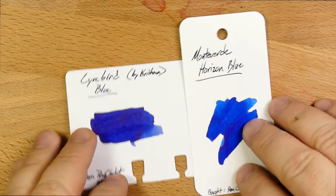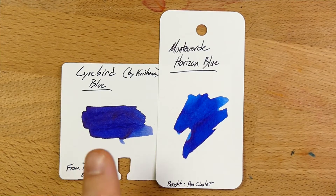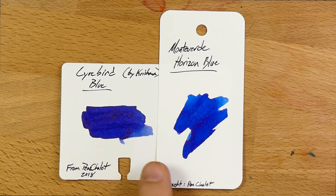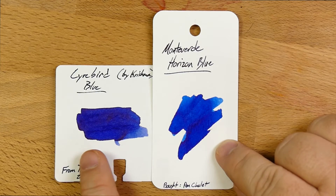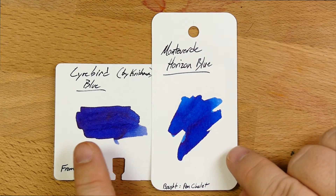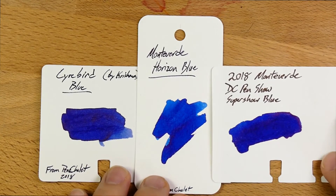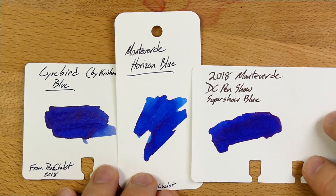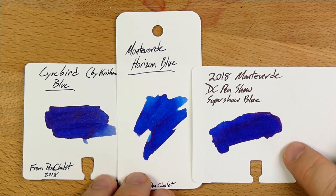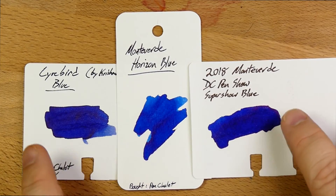Here is Lyrebird Blue from Krishna Inks, which I just reviewed not too long ago. You can see that this one tends to lean, when compared to this pure blue, a little bit on the purple side — lots of blues end up leaning a little bit purple and we don't really think about it too much. Here's Monteverde DC Pinchot Blue from last year, which is a really good blue as well. It's a good bit darker than Horizon Blue. A little bit of sheen on all of these.